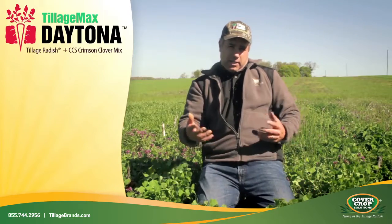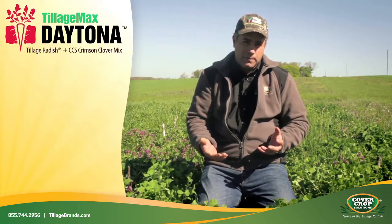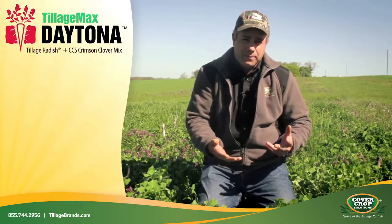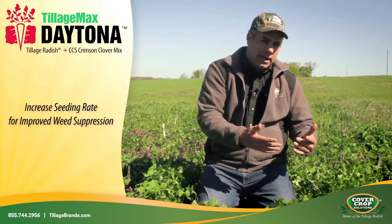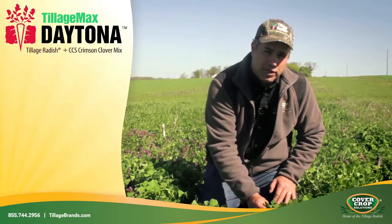Now, as you can see in the background there are a few weeds, some henbit and so forth. And if weed control would be your objective, with this mix you'd want to up your rate a little bit. But all that being said, we're going after some nitrogen production in the spring.